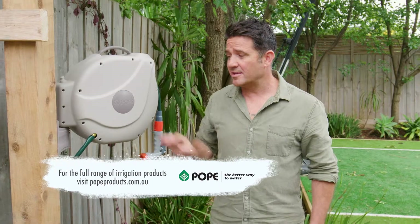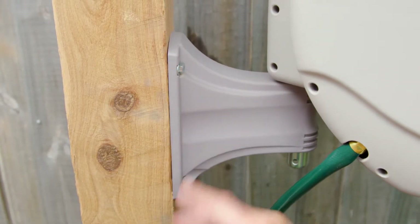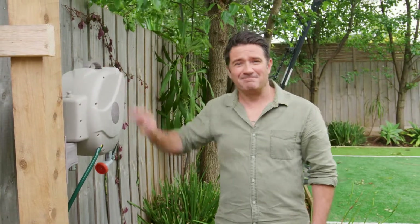In terms of how to mount this, you can mount it on a masonry wall or you can mount it on a fence. For me, I've just put it on this timber post here — it's nice and close to my tap and easy to get to. Best thing with these as well: when you're finished, they just tuck away nice and neatly.